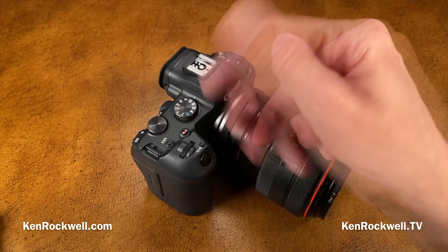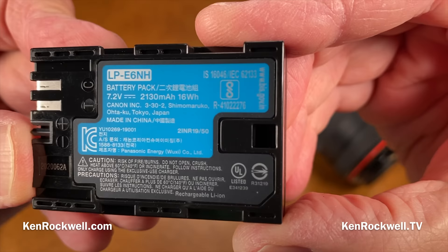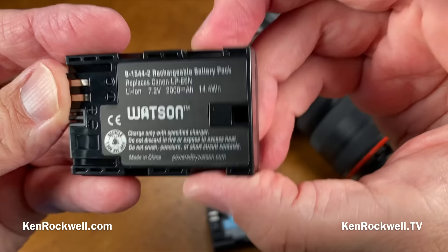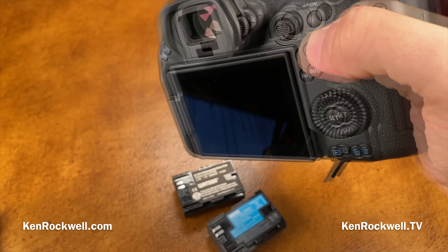You can internally record video with every format on these cards. New is a new battery, the LP-E6NH, which has a little more power and is cross-compatible with the LP-E6N and original LP-E6. I've been shooting with a third-party Watson battery, which works fine. An optional battery grip will accept two LP-E6-style batteries.